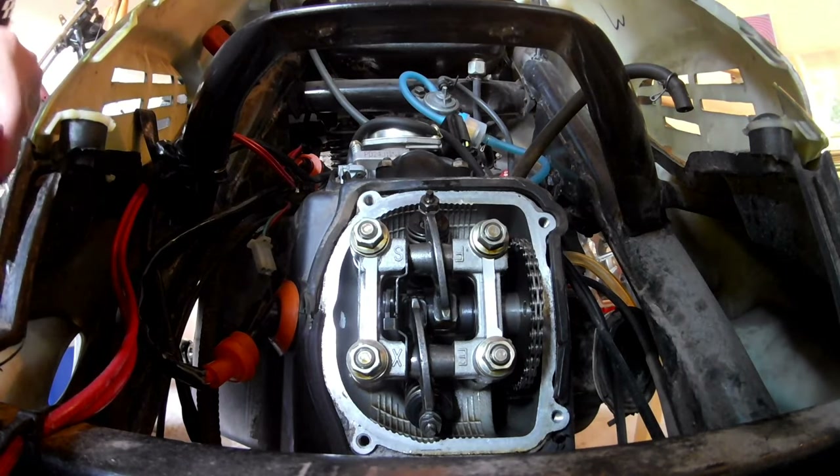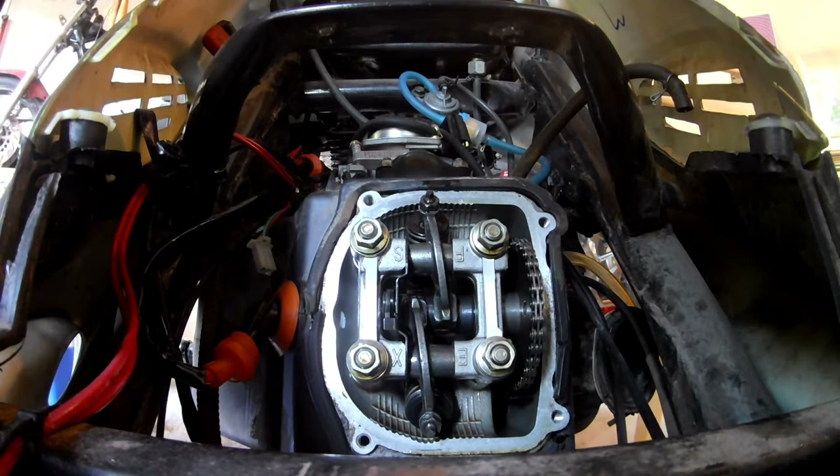Now that that's tightened, we're going to take that feeler gauge again — the 0.03 — and see how it feels.